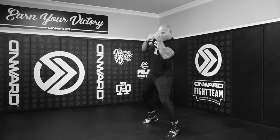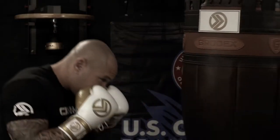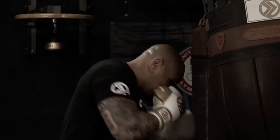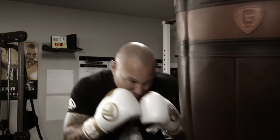Now let's take a look at throwing the punch in real time on the heavy bag. Hopefully you picked up some good pointers to throw your lead uppercut like a pro. Thanks for watching.